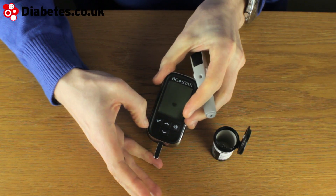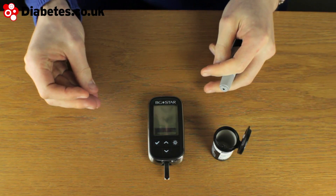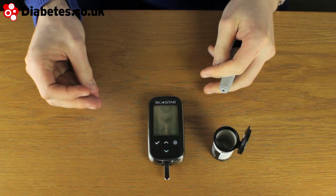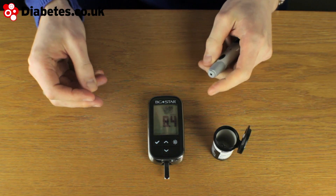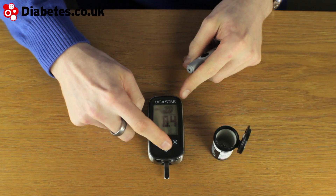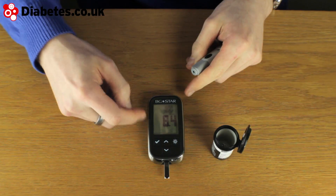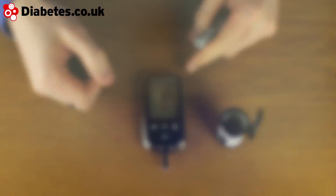Apply it to the end of the test strip and that will quickly count itself down to get a result. I can put a meal marker on by using the up and down buttons. I'll set it as a post-lunch meal, press the tick and that's all recorded there.